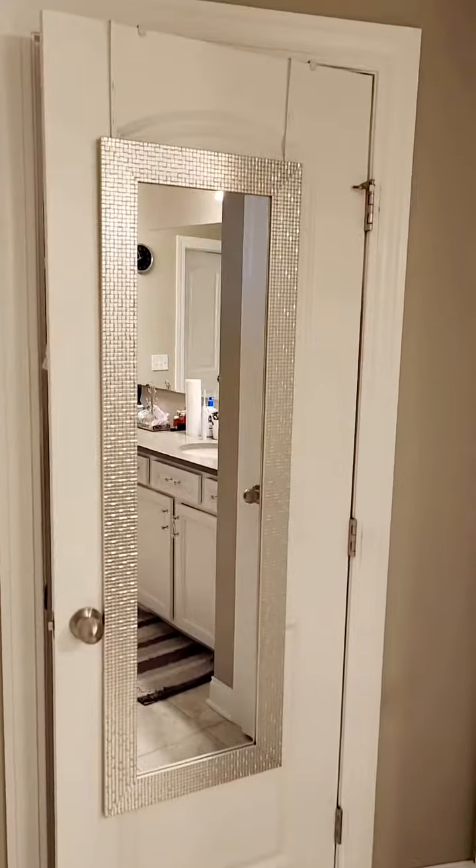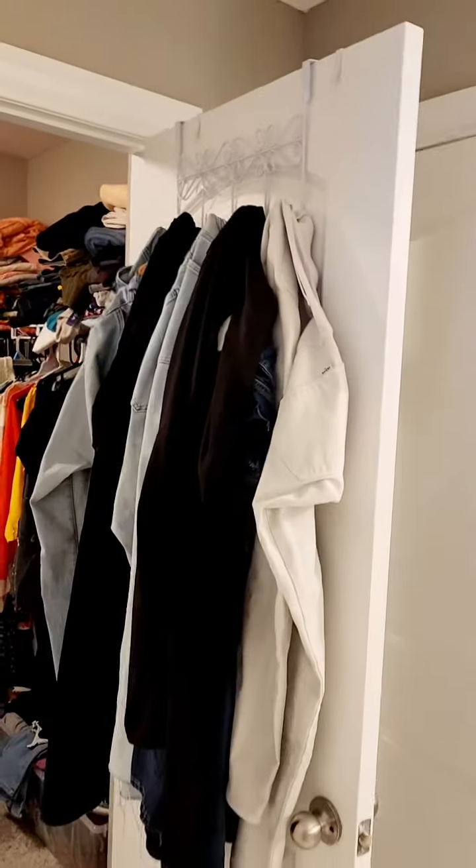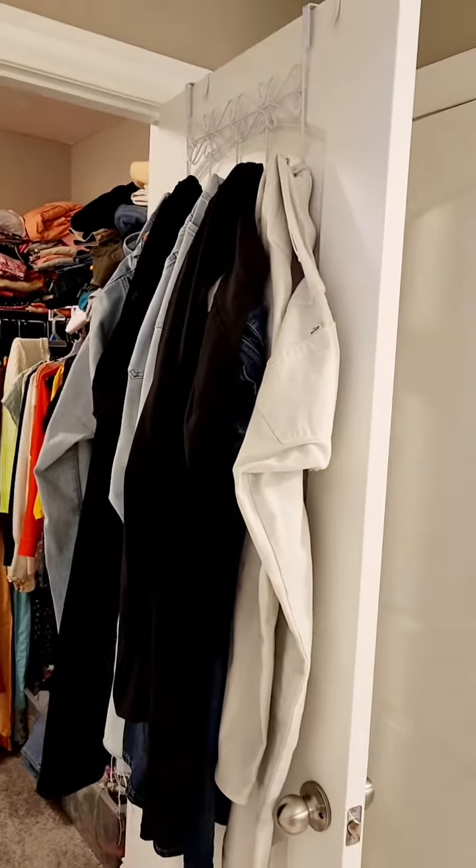When I open this door it goes into my wardrobe, and I have another organizer there I want to show you. As you can see on the top, there's a hanger there to hang your clothes, towels, or anything you like.